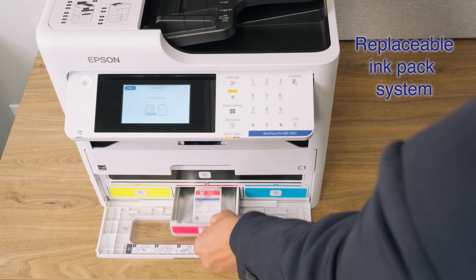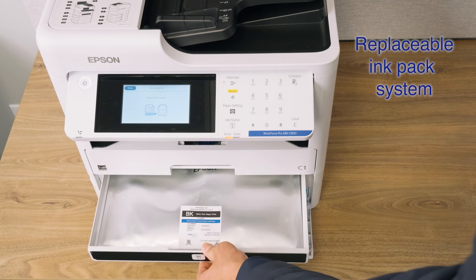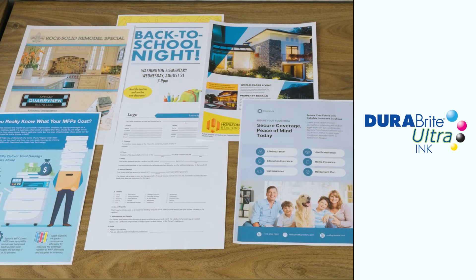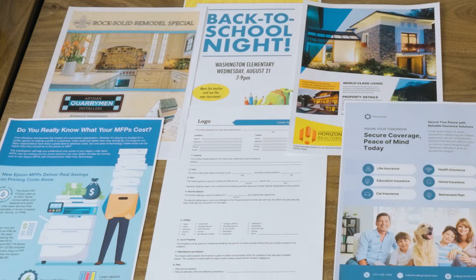They use a high-capacity ink pad system that provides enough ink to help you keep printing without waiting around — high-capacity ink pads instead of ink cartridges. Our fast-drying DuraBright water-resistant pigment ink delivers remarkable image quality, vivid color, and crisp black text.